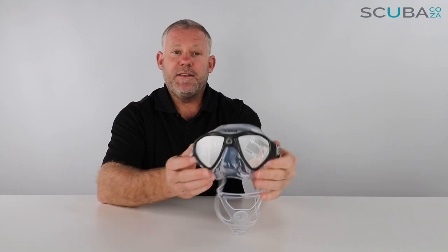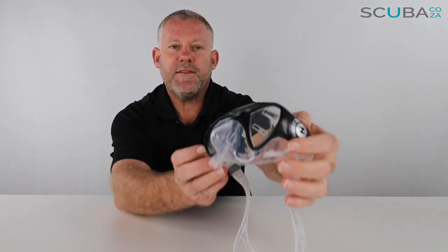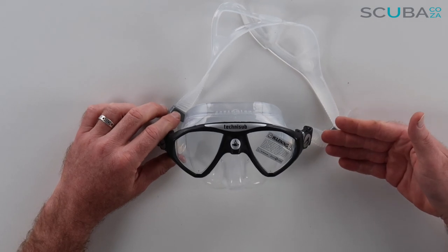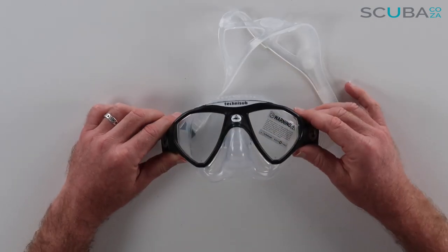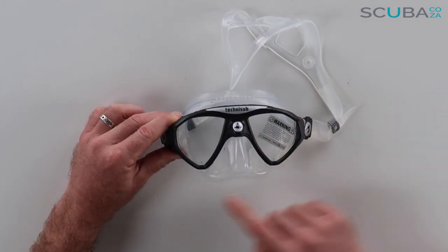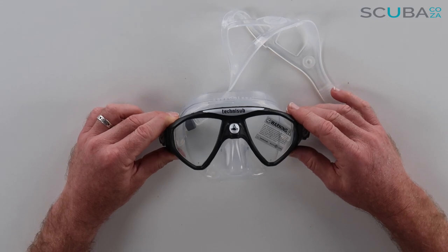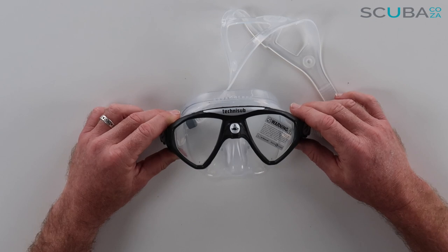So here's the first look at the Aqualung Micro Mask — let's dive in for a close-up to see what's going on. The first thing we can see is that it is a really minimalistic design over the top, with a nice teardrop design to the bottom. This mask will sit very close to your face, meaning that your peripheral vision around the mask will be really really good.